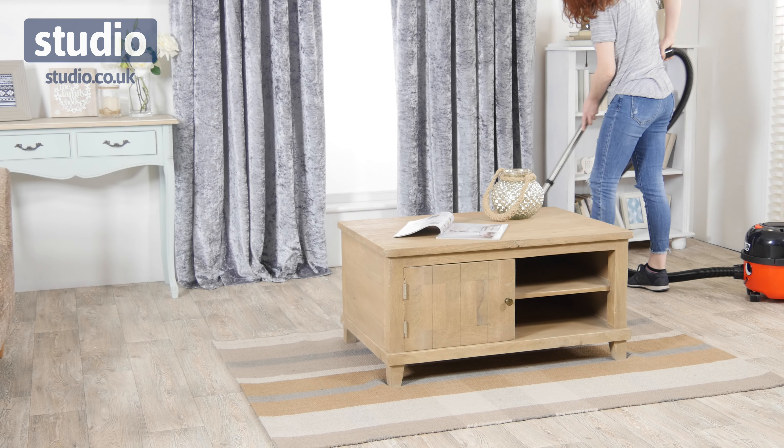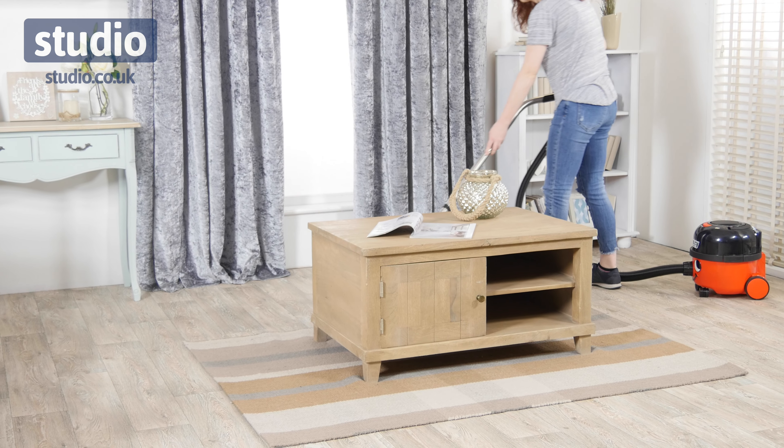It's got a 6-litre dust capacity, so you're not going to constantly have to keep emptying the bag with this model. It's giving you a little bit of flexibility when it comes to cleaning.